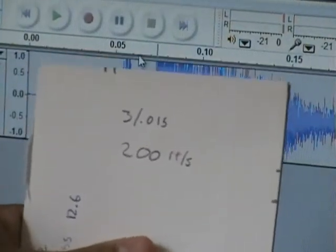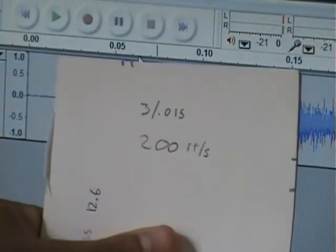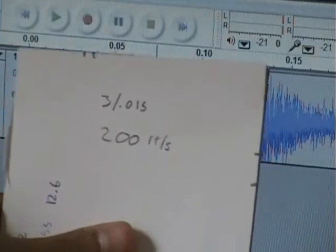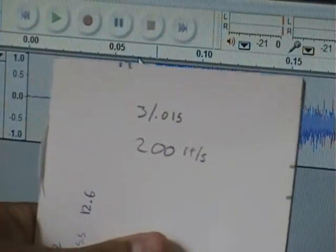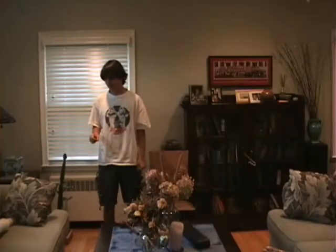This is a pretty good result that shows it is quite simple to figure out approximately how fast the Nerf gun fires based on a few physics principles. The Mythbusters tested it and proved it is always best to end with a bang.